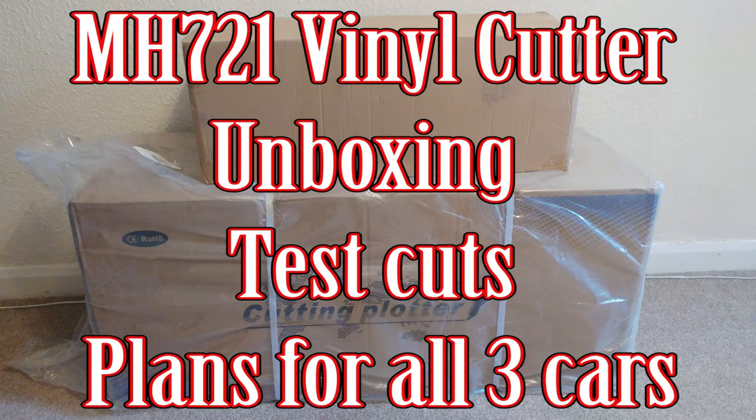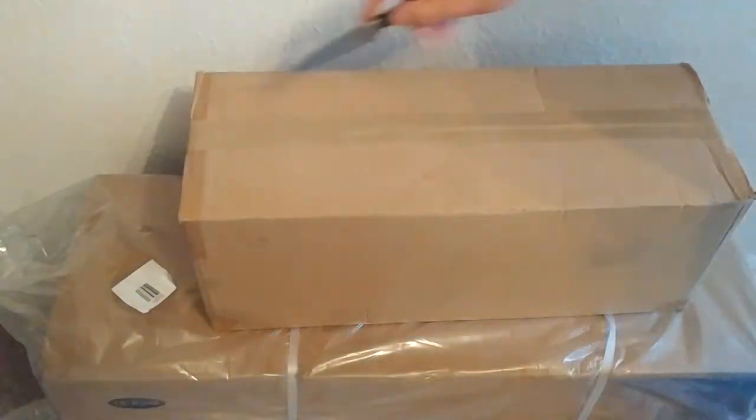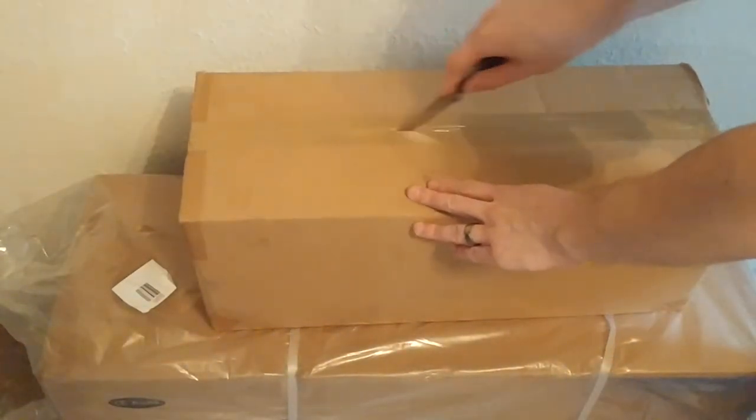Hi guys, welcome to Car & Mechanical. Today I'm going to show you my new vinyl cutter that I've got. We're going to go through an unboxing and I'll talk through the things that I'm unpacking here.